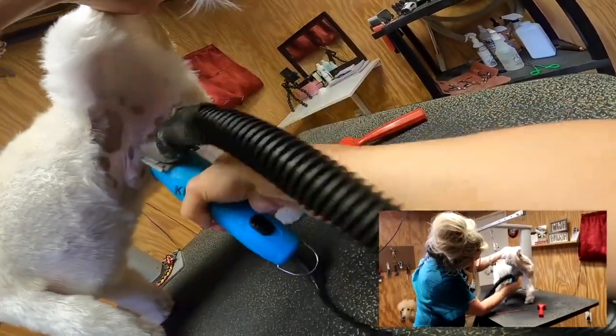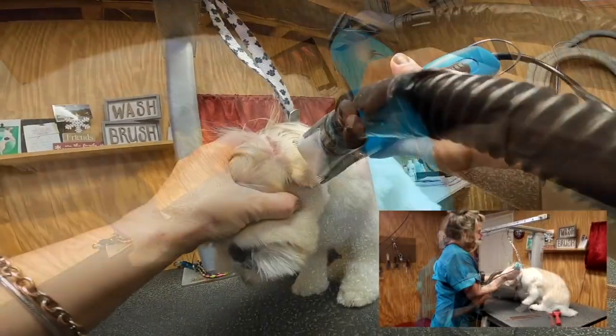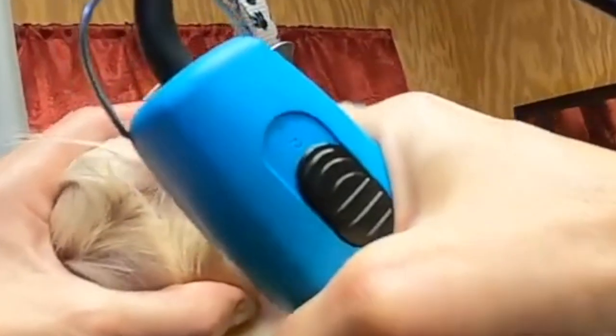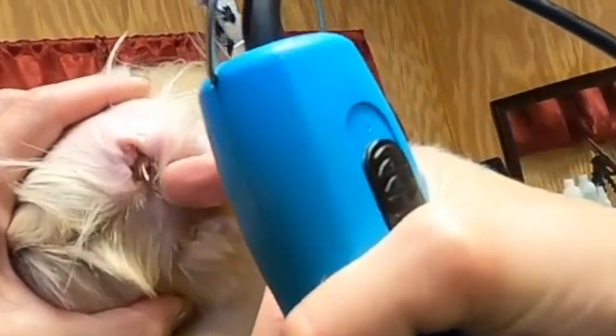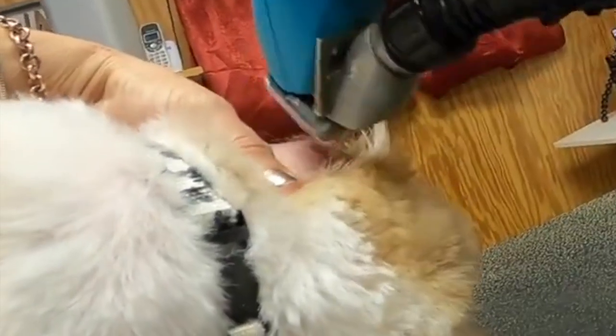Right on his ear lobe I like to vent these ears. You want to be careful - dogs have this little flap right here and you don't want to get anywhere near that. You could seriously cut it. Protect that little flap with your thumb so you're sure not to get it - it could be pretty bad.